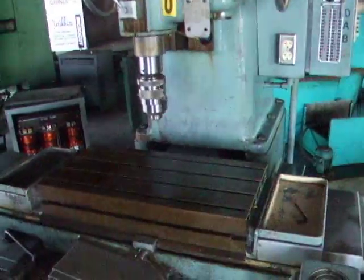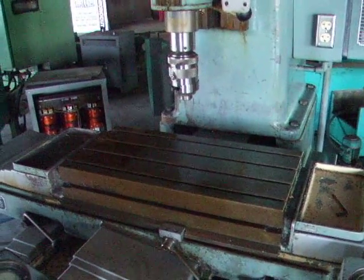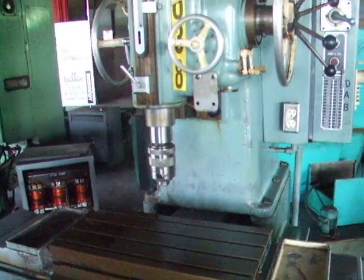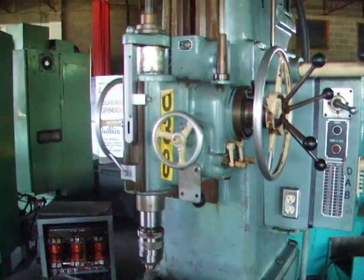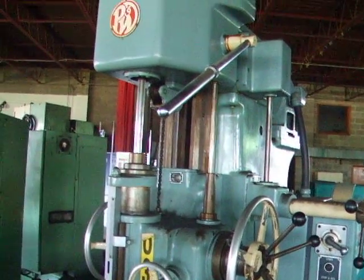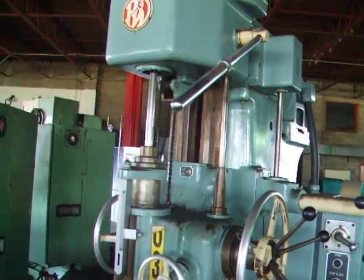The table is free of markings, it's in good condition. Moves in every direction. There's the spindle at a little higher RPM — just a dead quiet machine. Excellent condition.